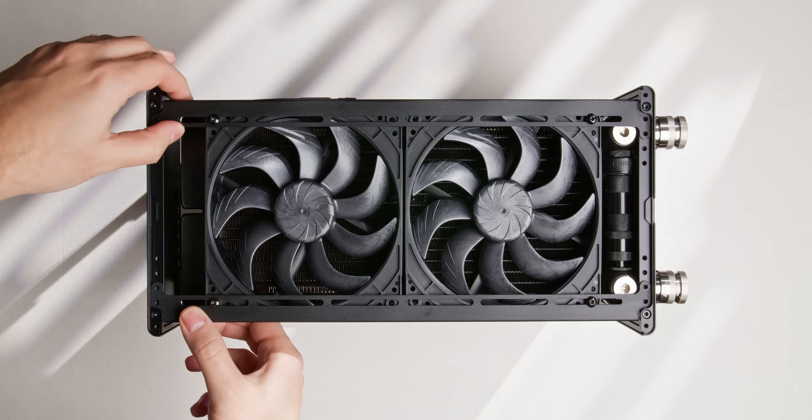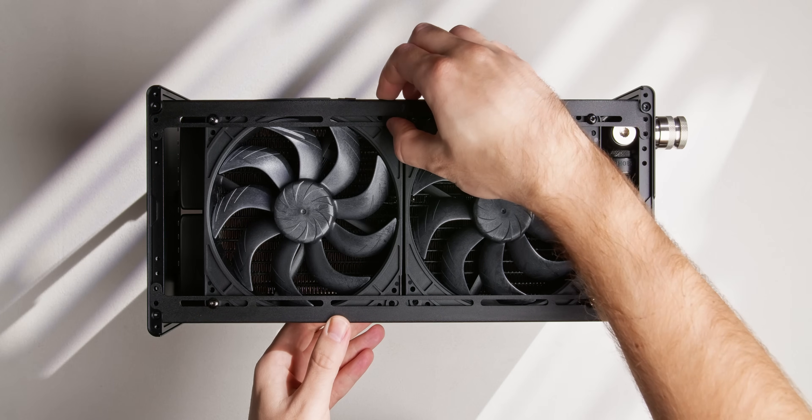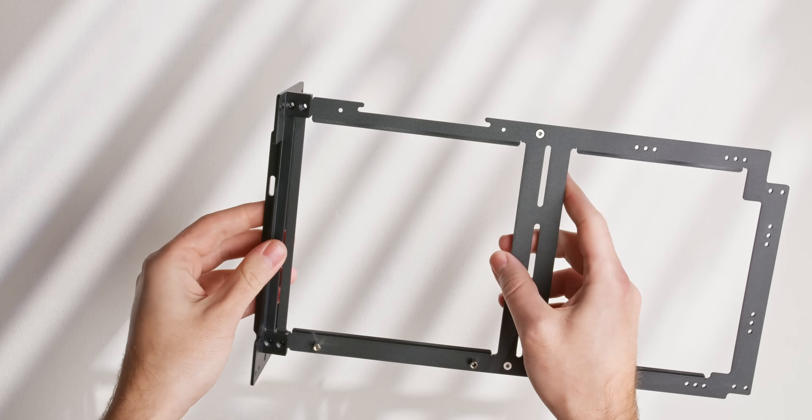There is however one caveat when it comes to maxing out the Pantheon's liquid cooling potential, and I'll be covering that later on in the video when we get to thermal testing. For now, let's take a look at the construction of the case.